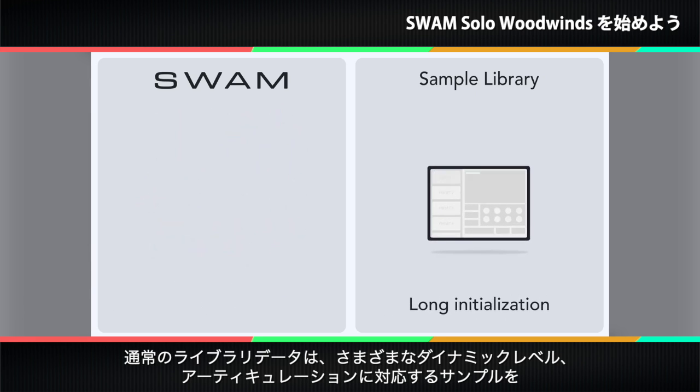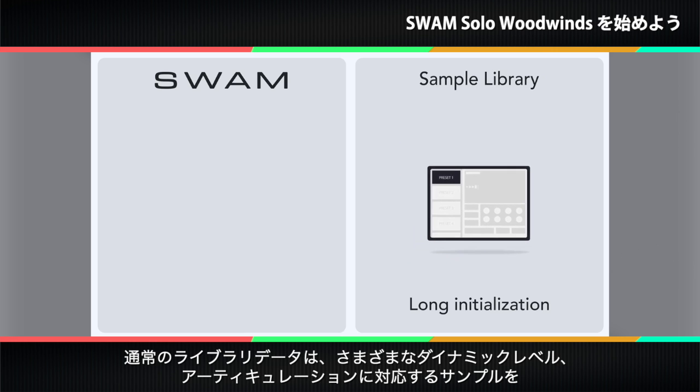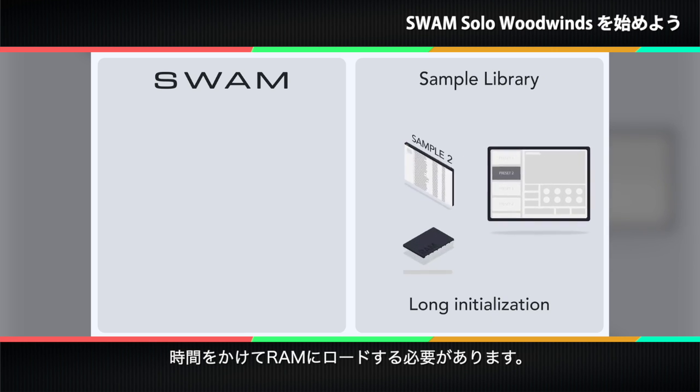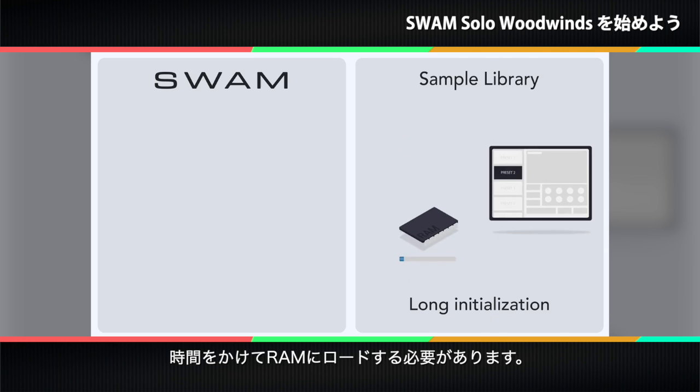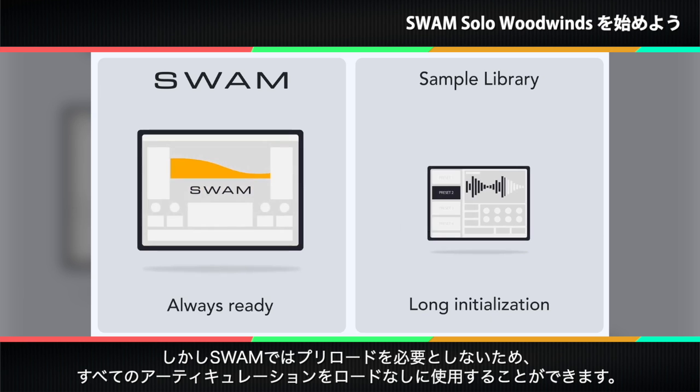Long load times are a problem again when you select a preset for a sample instrument, because initializing the preset requires loading all of its samples for the different articulations at various dynamic levels into RAM. SWAM does not require any preloading to put all of an instrument's articulations at your fingertips right away.